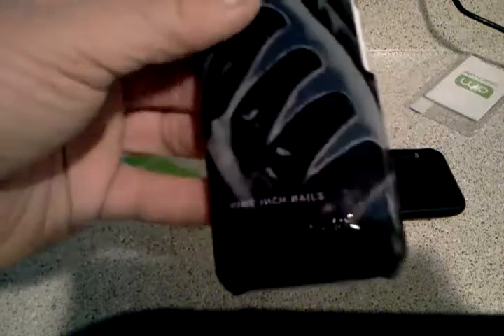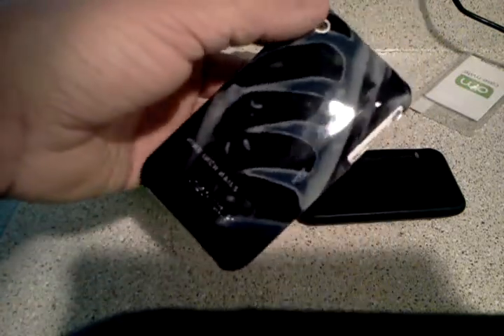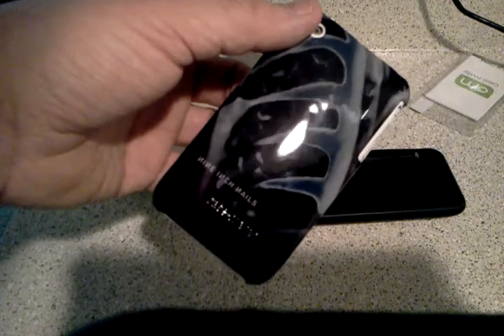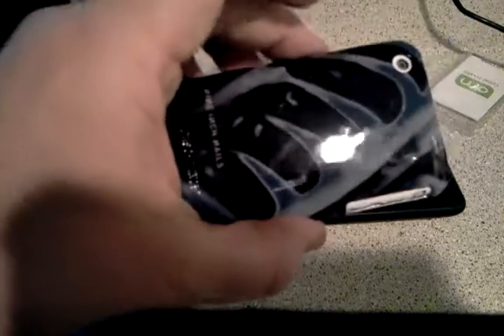Only time will tell on that. Hopefully the iPhone 4 fits a lot better than this and looks a lot nicer. For $34, I did expect a little bit of a higher quality. But then again, I am a sucker for Nine Inch Nails stuff, so I ended up buying it anyway.